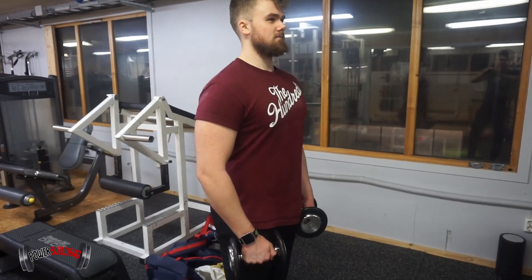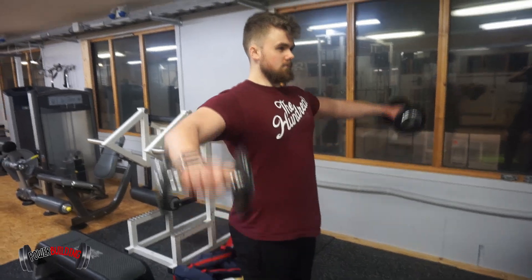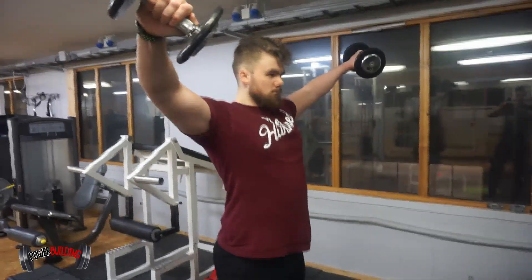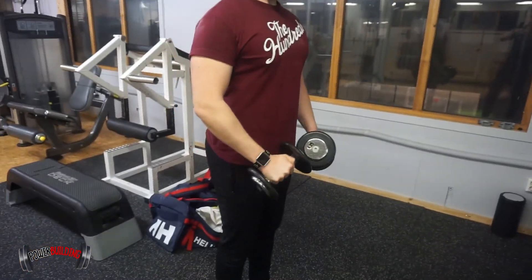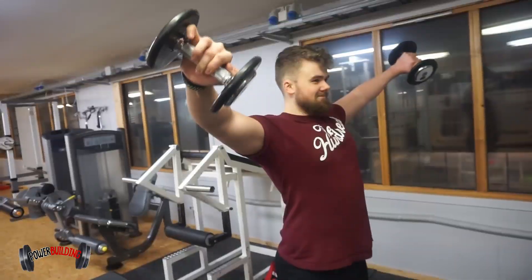First, we're going to show you how to perform the lateral raise with correct form. Make sure you focus on using your shoulders. Pinky out, for a flourish.